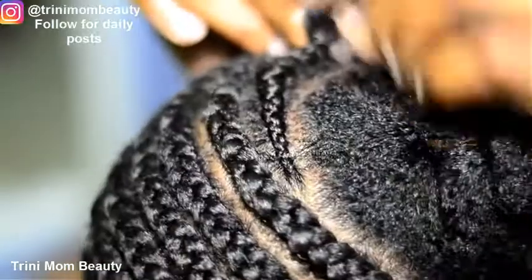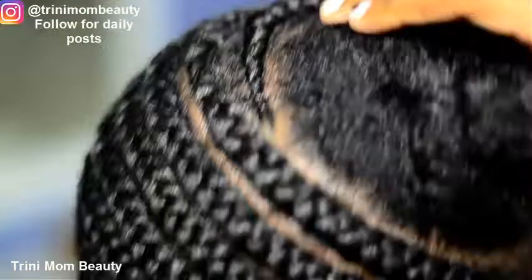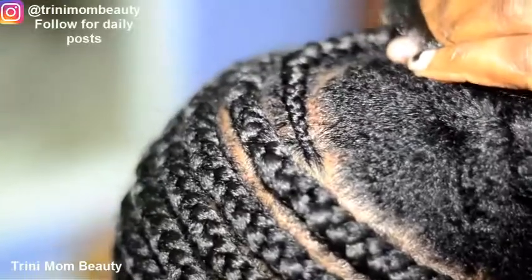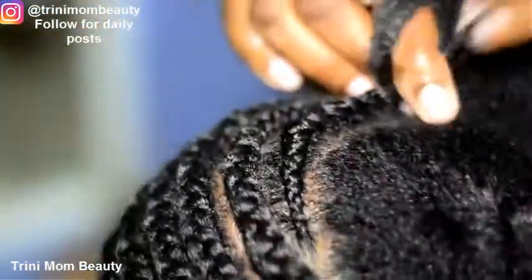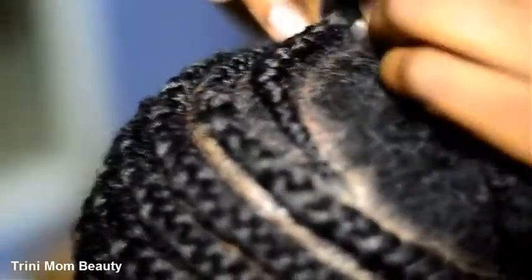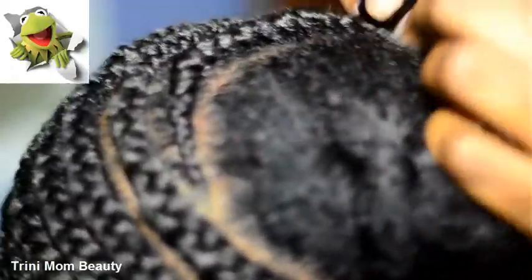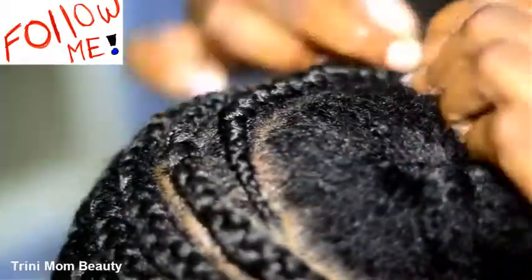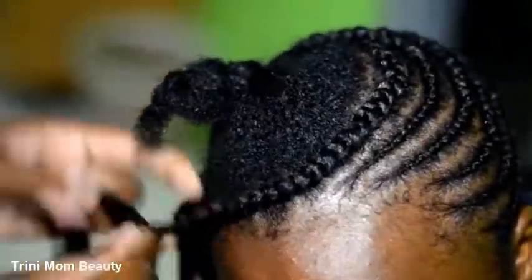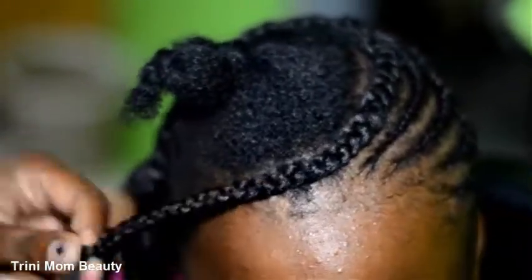I don't know where the footage is where I actually show how the hair was sectioned out — I cannot find it. It happened with my last video and it happened with this video too, guys, I'm sorry. Follow me on Instagram — I post stuff daily. If you're feeling a little froggy, leap onto my Instagram account and follow your girl.